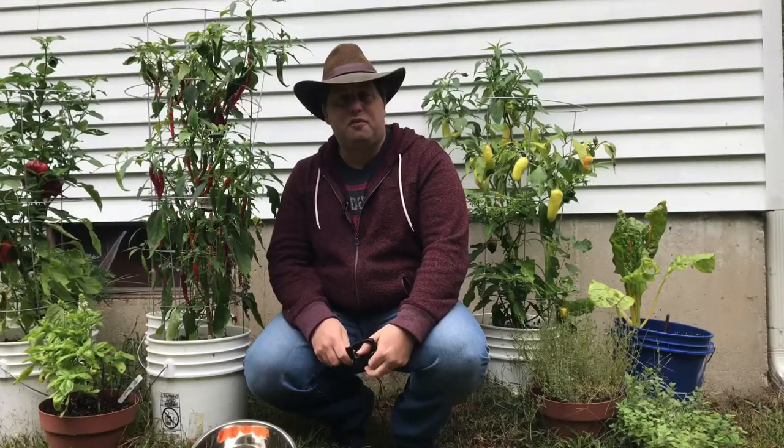One of the issues with growing your own food is that at the end of the year you end up with this abundant harvest and you need to find a way to preserve it so that all your hard work throughout the year doesn't go to waste. I'm going to pick these peppers and then bring you inside and show you a few ways that I like to preserve my vegetables.